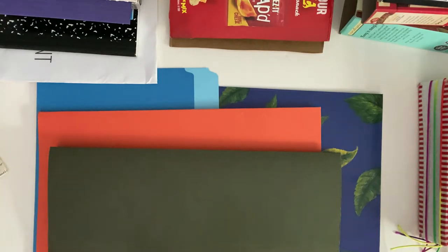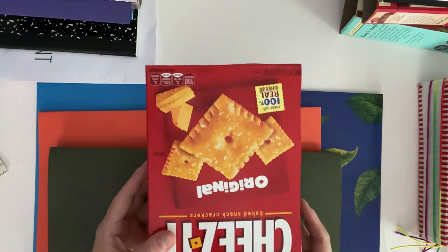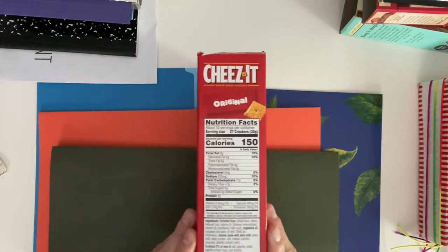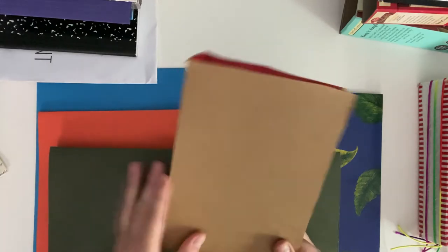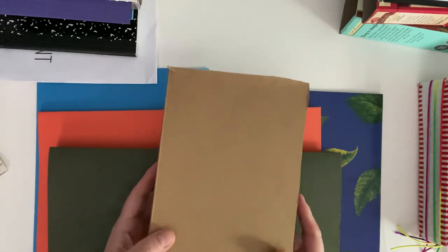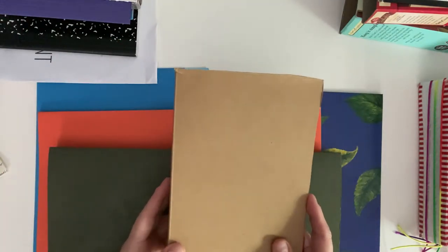All right, first thing is you can make a journal out of any box you have in your kitchen. This is a Ritz Cheez-Its box. It has a nice wide spine, so this would become your spine. You can turn it this way - some people like just this craft look, and this is good enough. You wouldn't even have to decorate much, and you could have a very natural-looking craft-style journal.